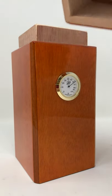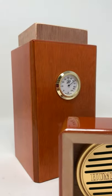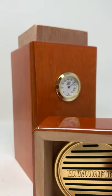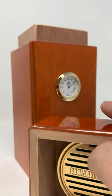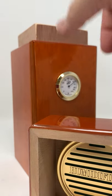Perfect lid, perfect seal. Comes with a built-in humidifier that's magnetically attached, and you just drop a couple drops of the humidification fluid in there to maintain a perfect RH.